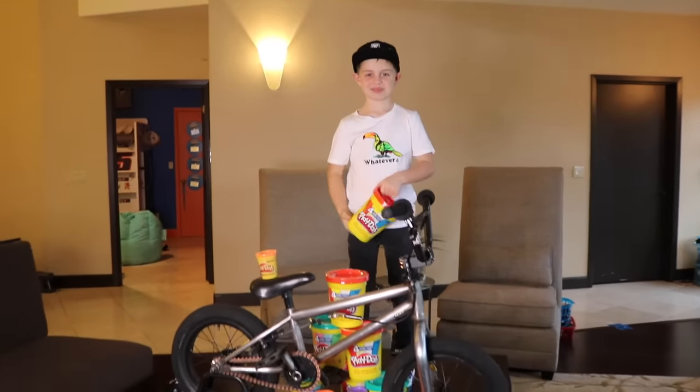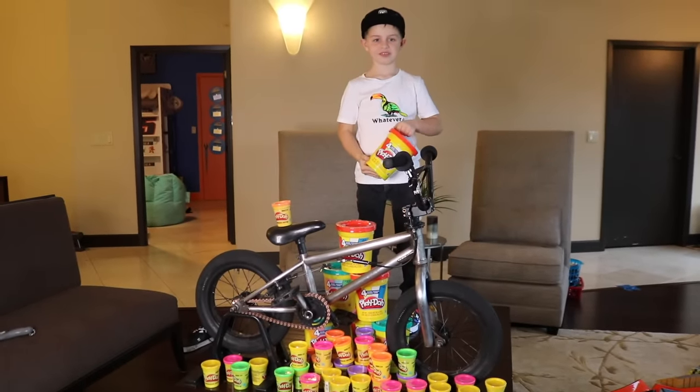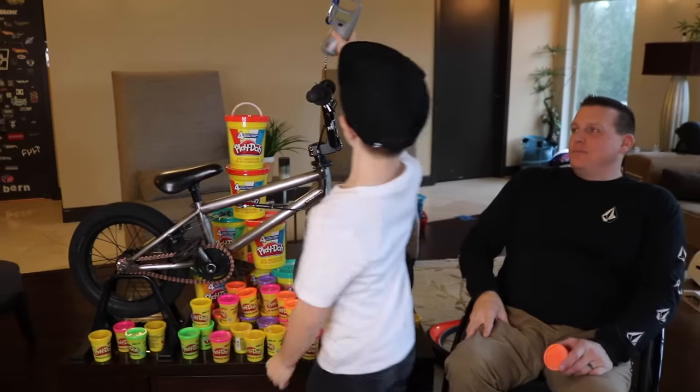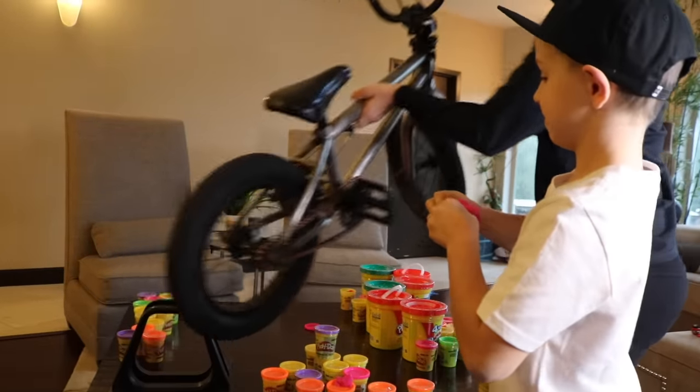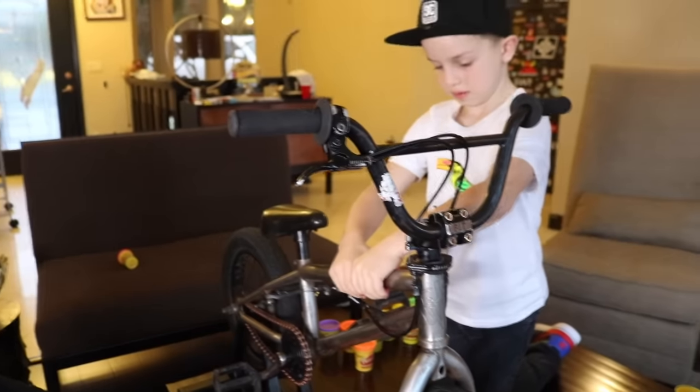We just got back from the store and we got all the play-doh they had. Now we're gonna put it on our bikes and see what tricks we can do. First we gotta weigh the bike. Before play-doh, the bike weighs 18.2. How much do you think it's gonna weigh covered in play-doh?